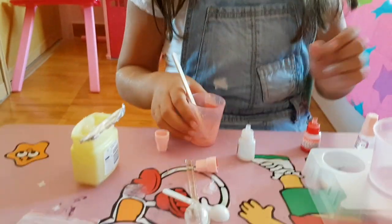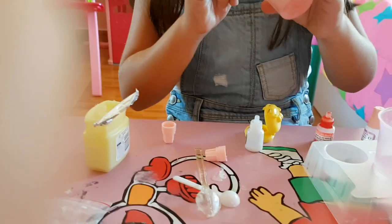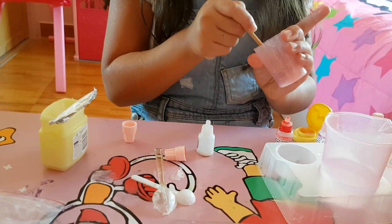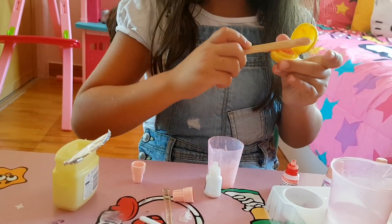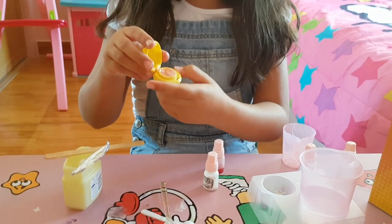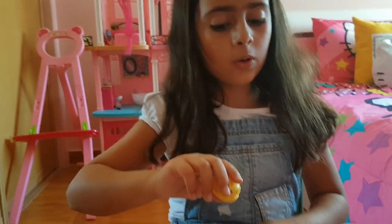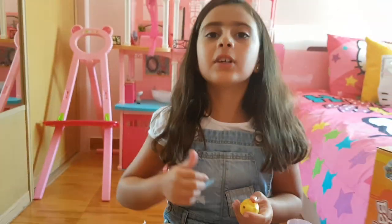Now we're going to pour it into the container. I'm going to pour it in. So I put it in — it's strawberry and it's so cool! It's kind of harder than when you first put it in the container. So thank you for watching! Please like and subscribe. Bye!